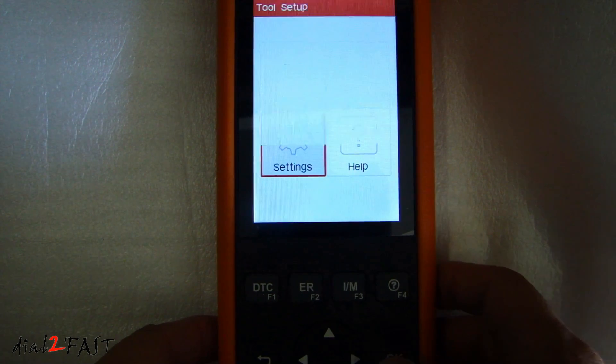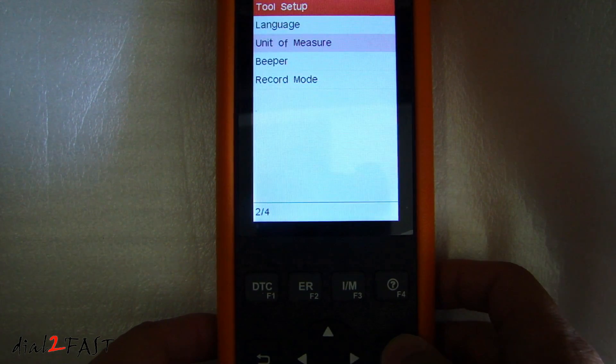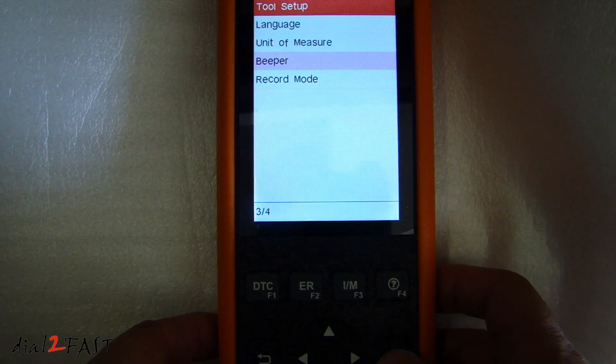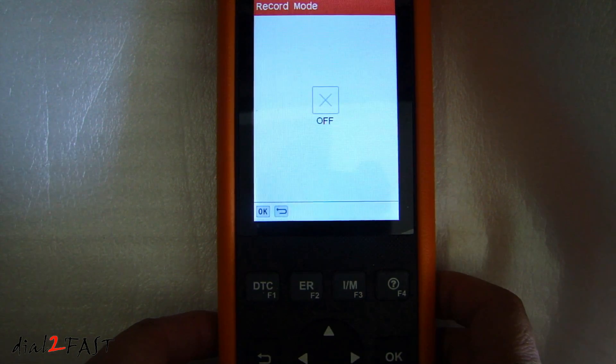Let's first go to settings. Here you can change the language: English, French, Spanish, German, or Russian. Unit of measure: metric or imperial. Beeper is turned on. Record mode is off.